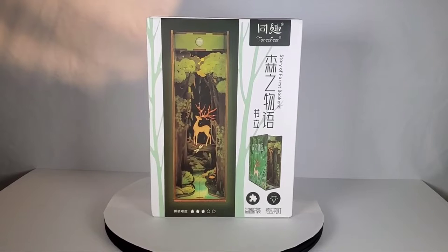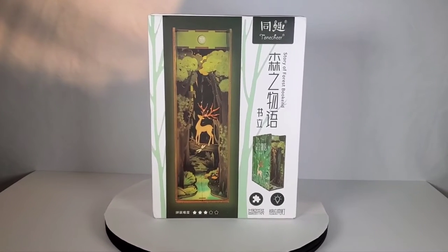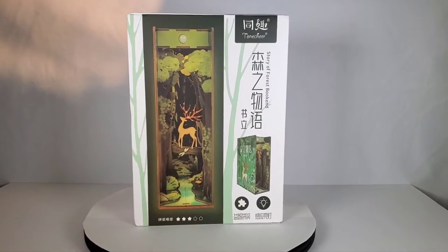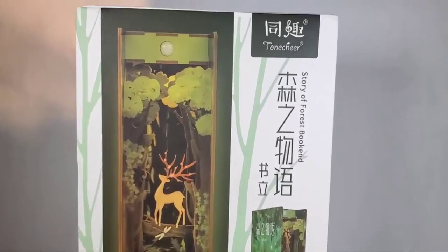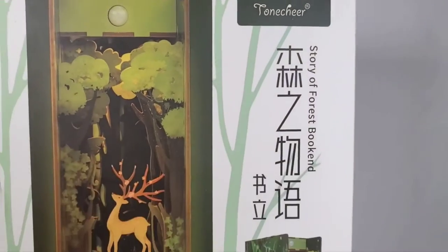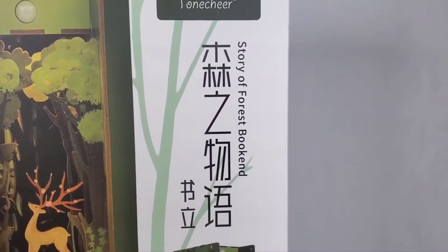Hey everybody! Today I thought we'd take a look at another one of these book nooks. I'm kind of hooked on these lately — I think they're really fun to build and they end up looking really cool. This one here is by a company called Tone Cheer and it's from China. It's called Story of Forest.